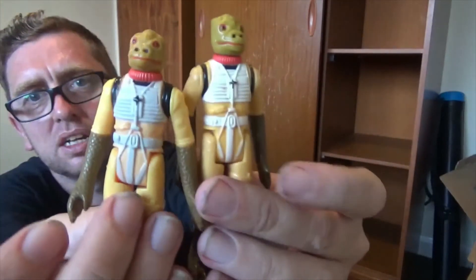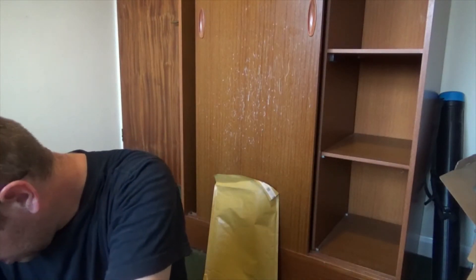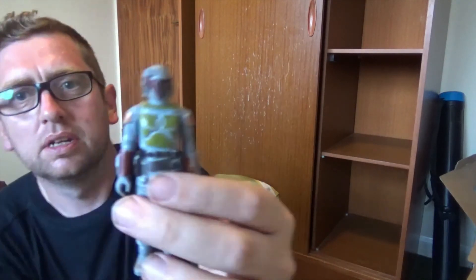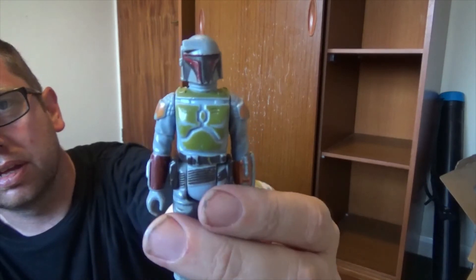Slightly different colouring on this one. Boba Fett — looks like a boss.